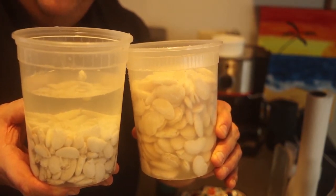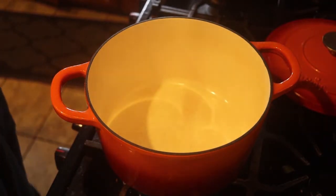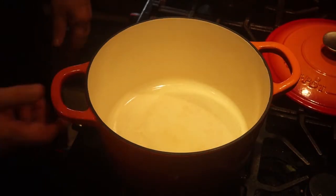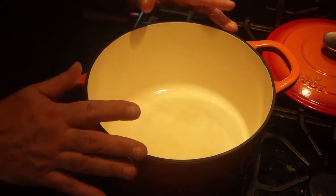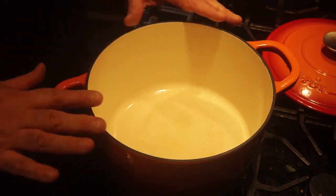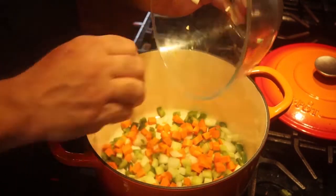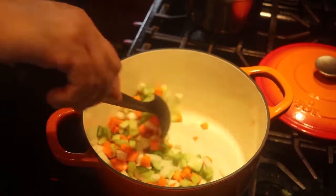The beans just absorb all that water. I have the fire on medium. I'm going to add just a teaspoon of oil — very little. This pot is a nice heavy Dutch oven, a cast iron pot covered in enamel. Great for soup because it cooks nice and gently — that's what you want. You have all these vegetables you chopped, in they go. I want to sauté these vegetables for about five minutes to get a lot of nice flavor.